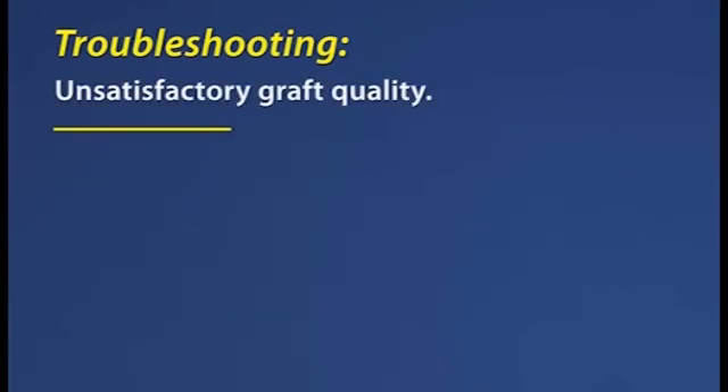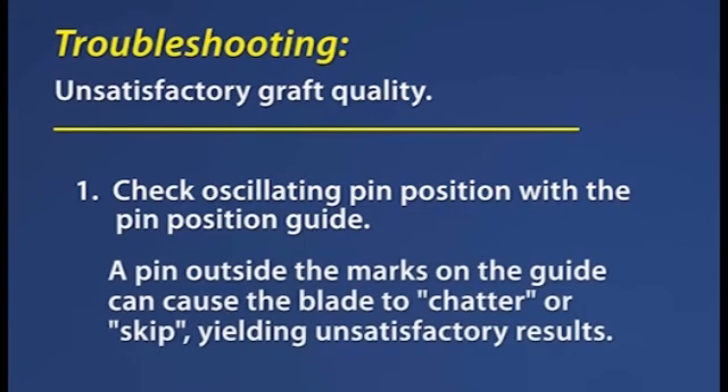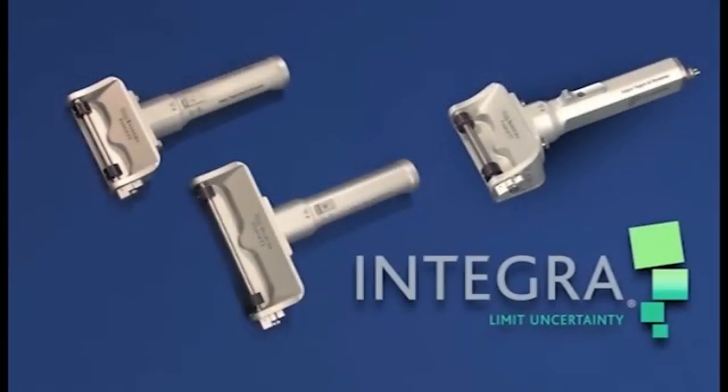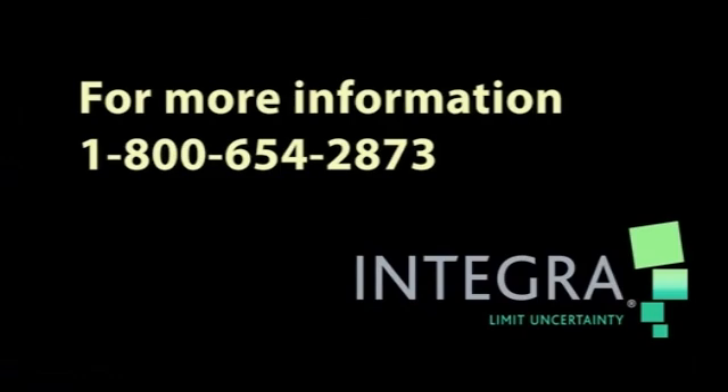Unsatisfactory graft quality. 1. Check the oscillating pin position with the pin position guide. If the oscillating pin is not properly positioned, the blade may chatter or skip, yielding unsatisfactory results. We hope that this video has answered your questions on the use of the Integra electric dermatome. If you have any further questions, please contact Integra Life Sciences at 1-800-654-2873.